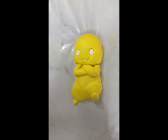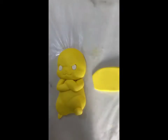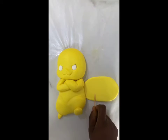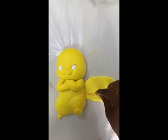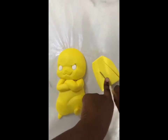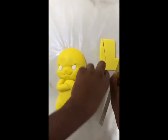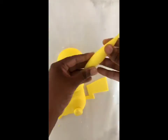Moving on to Pikachu's tail — I had previously prepared a piece of fondant with some tylose powder drying on the side. If you're in a bit of a rush and you have pastillage or gum paste, you can use that and dye it the same shade of yellow as your Pikachu. For my Pikachu I actually used a lemon yellow by Chef Master and a tad bit of golden yellow from Wilton.